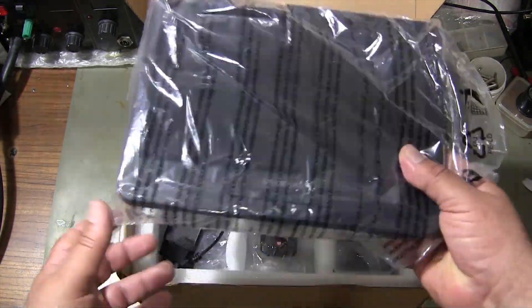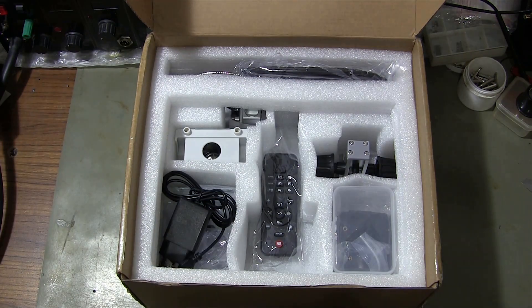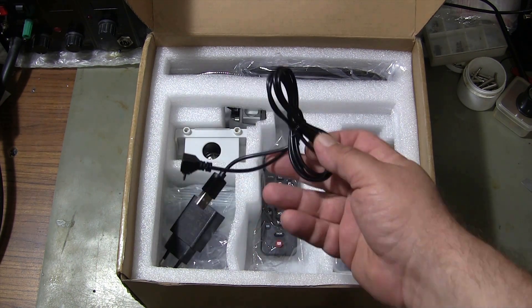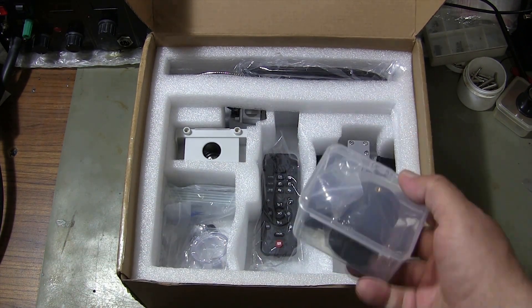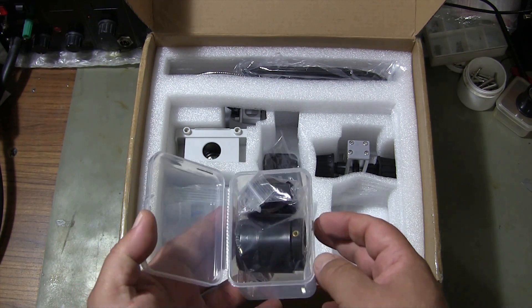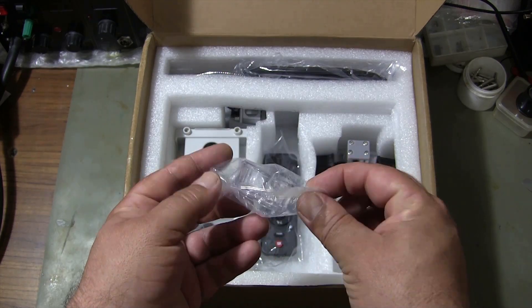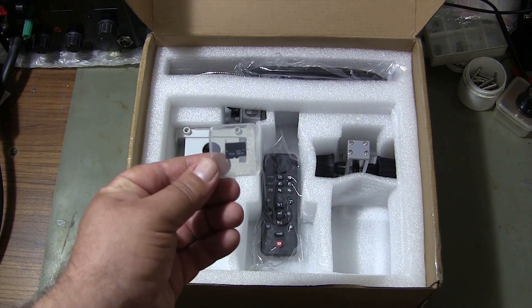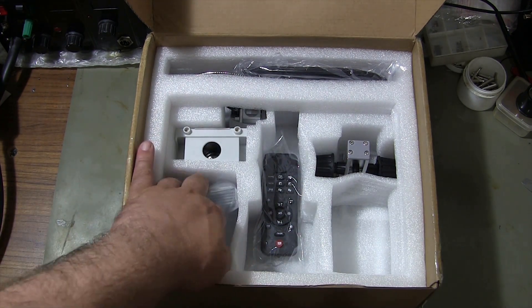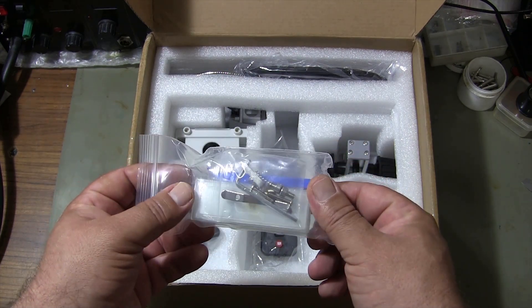LCD screen and microscope unit. Other items in the box: USB cable and adapter for computer connection, two different lenses — three lenses in total, together with the lens on the microscope — and an empty box to put the materials to be examined. 32GB memory card. Five sample materials for biological analysis. One plastic tweezers and other attachments.